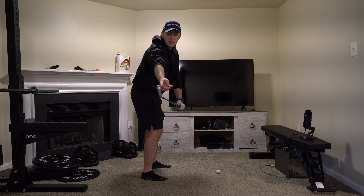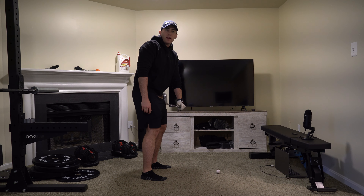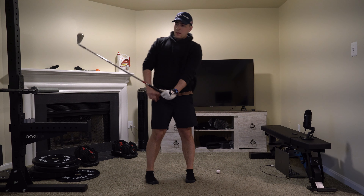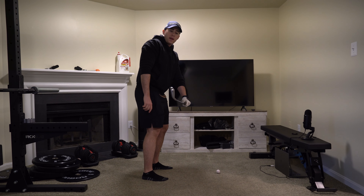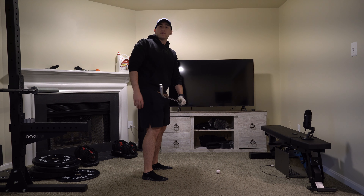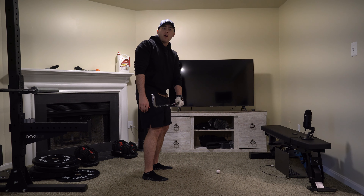If you see this leading edge being up and down, your face is now open. You can tell by the cup in my wrist. An open club face will make the ball spin away from you regardless of how hard or how soft you swing the club. It will make golf really, really hard.